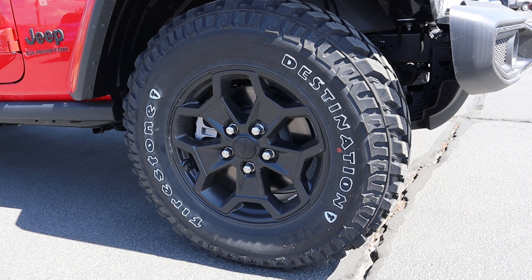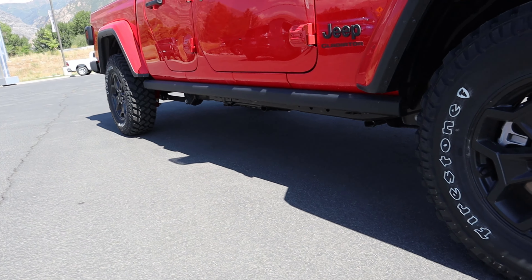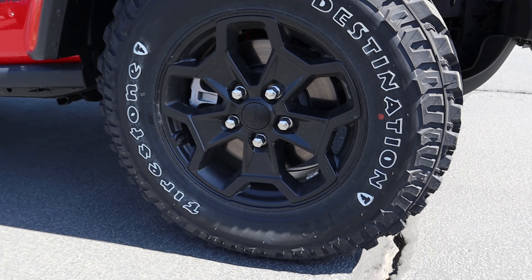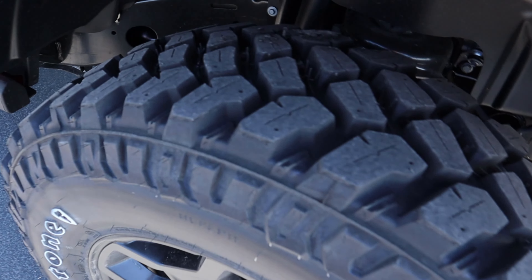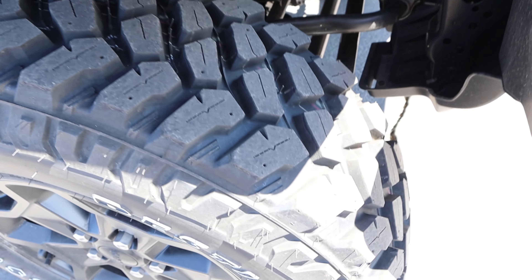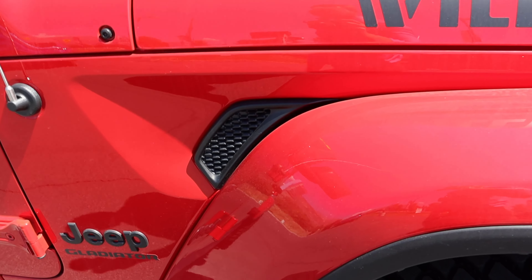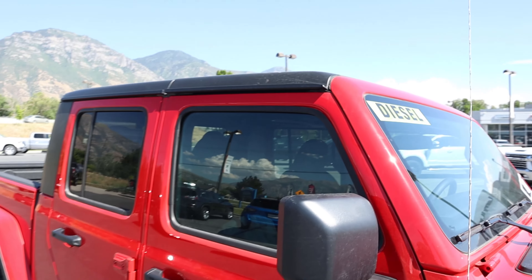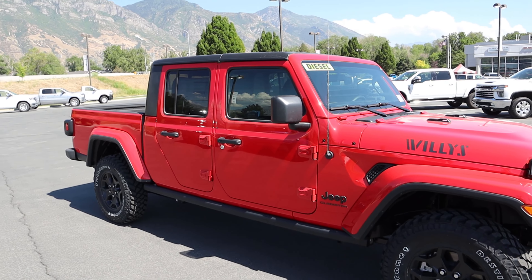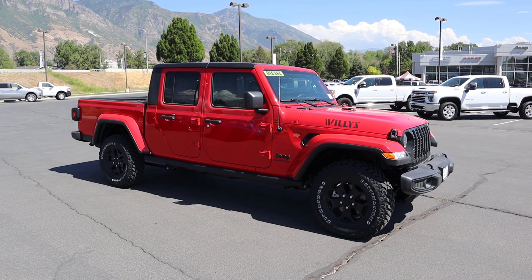Coming around the side, we've got 255-millimeter tires wrapped around 17-inch wheels front and rear. Notice how the wheel has been all blacked out to go with the sporty theme of the Willys Edition. These are mud terrain tires. Just like other Gladiators, we do have a solid front axle, and there's a little vent piece there with the Jeep Gladiator logo. Mirrors are blacked out, this also has the black hard top, and the door handles and fender flare trim match.